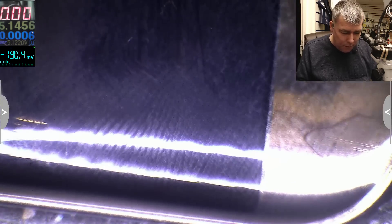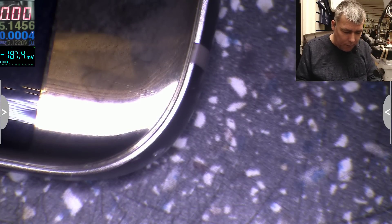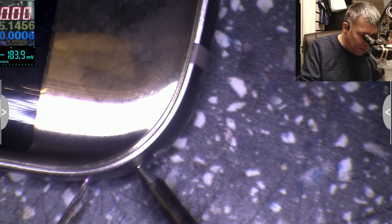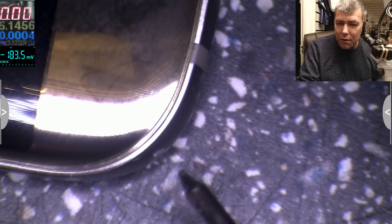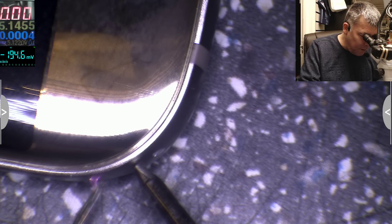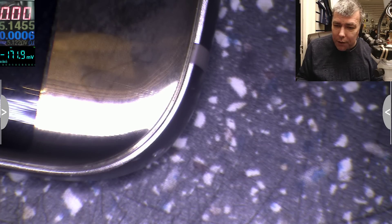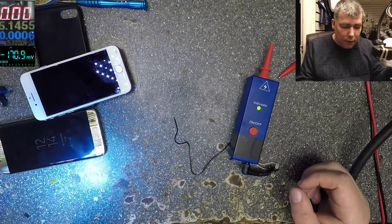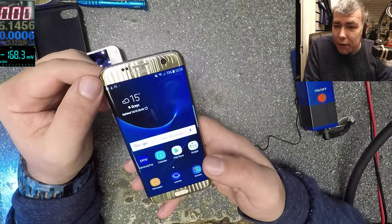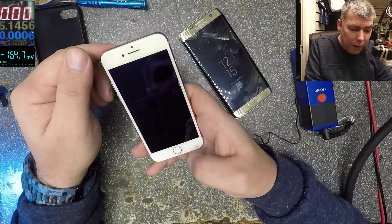Let's try this one — this is the Samsung. Nice sparks. My screen goes off. Okay, it's on, so hopefully it's recording. Nice to play with the sparks. So we kill the phones? Actually the phones are working fine, not even frozen. So this is okay, my iPhone also — it's okay, no problem.